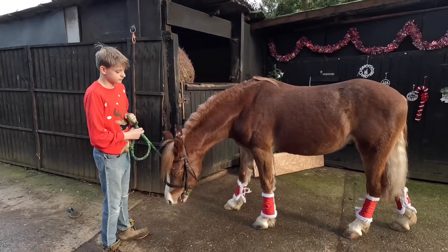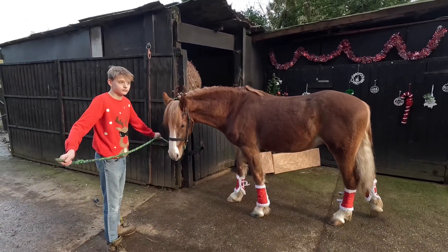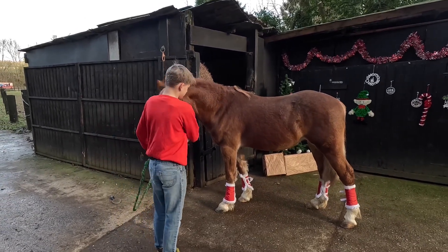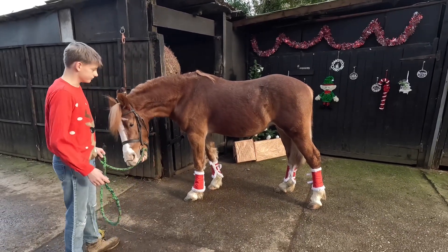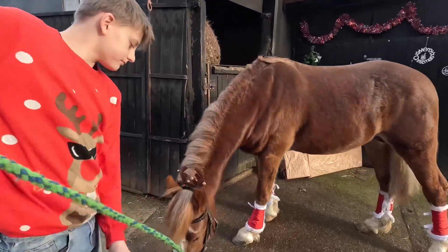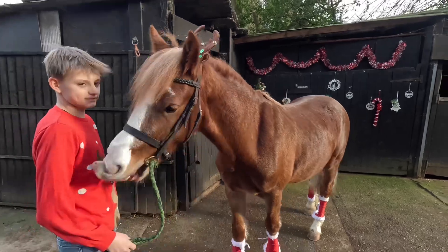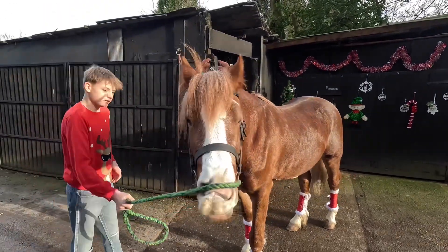I think we got some nice ones. We're going to put him away now and do Gambler quickly. Let's get Gambler brushed off — I need to take his boots off. He's done really well with them, hasn't he, because he's never had boots on before. And his little Rudolph nose — hey, you look like Rudolph! Right, let's put him away and get Gambler out.